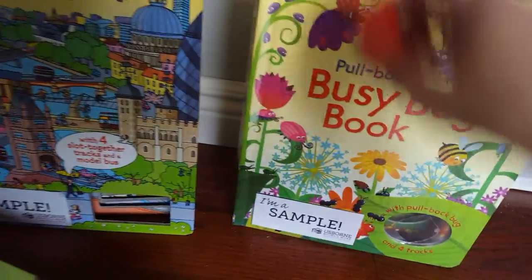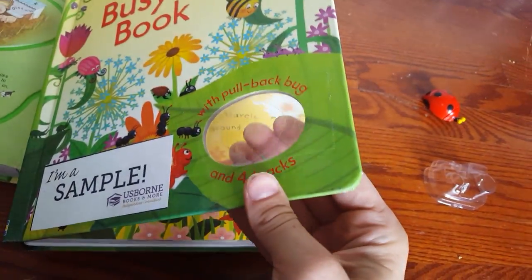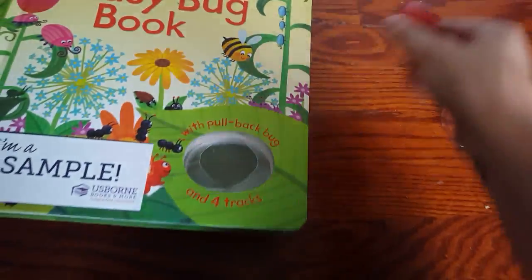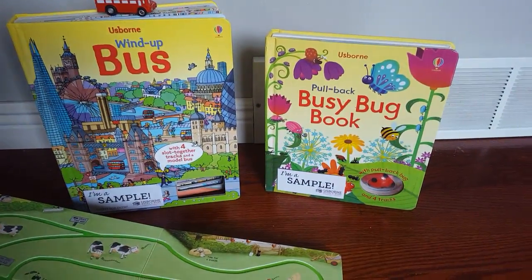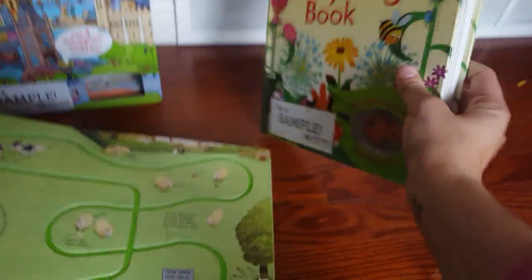If you do that, or if you prefer — some people might just like to do this better — you can take some clear packing tape and put it on either side of the little window, and then you can store your toy right in there. It really won't fall out as long as it's sitting on a bookshelf. The books are thick enough and sturdy enough that that is plenty to keep it safe and sound in there so you won't lose it.